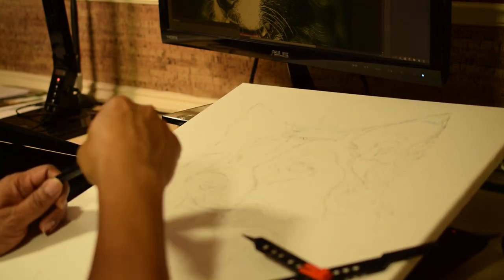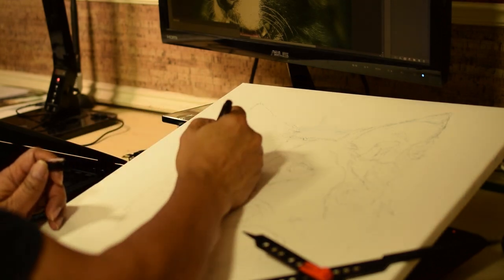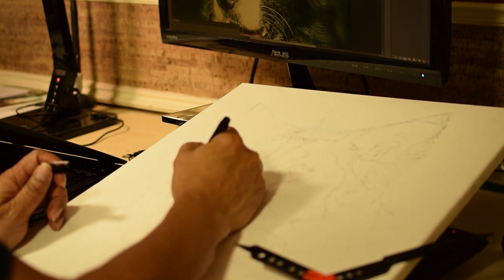The first thing I do is a sketch of the dog. I use a proportional divider to get the correct proportions. Inevitably, I'll make mistakes when I'm not using the tool.